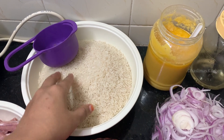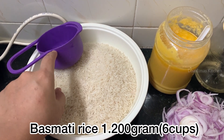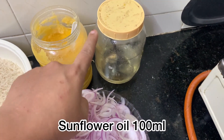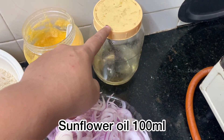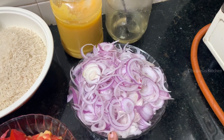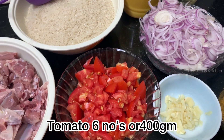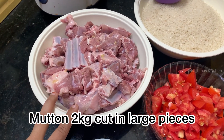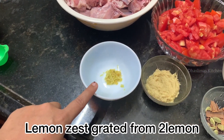The ingredients for the Saudi style mutton cups are: 6 cups basmati rice, 100 ml ghee, 100 ml sunflower oil, 500 g onion, finely sliced tomatoes 400 g, mutton 2 kg, and 1 lemon zest.